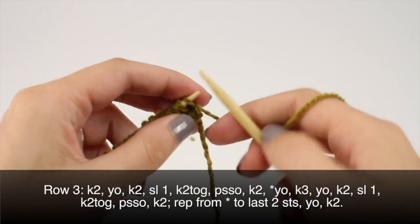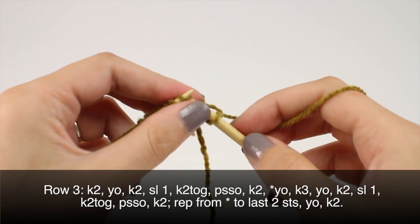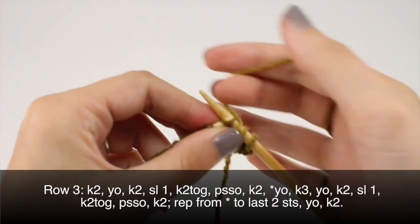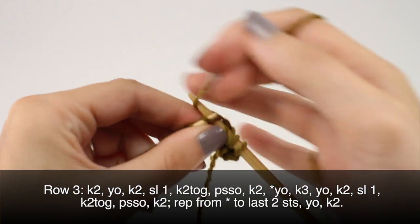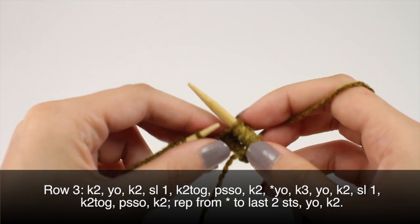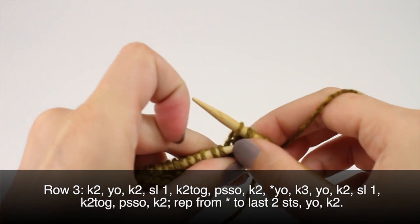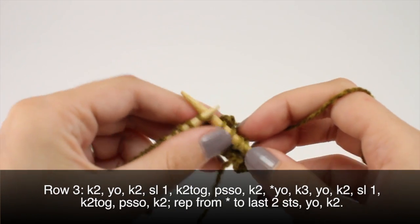Row 3, begin by knitting 2. Then you'll yarn over and knit 2. Then you'll yarn over and knit 2. Slip 1, knit 2 together, and pass the slip stitch over. Then you'll yarn over and knit 2.